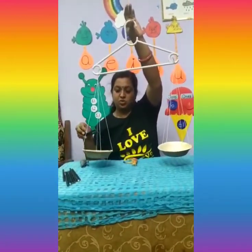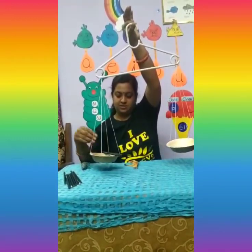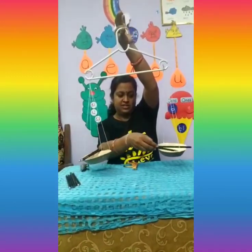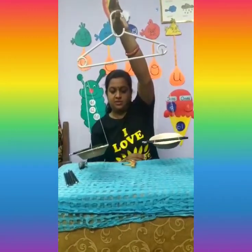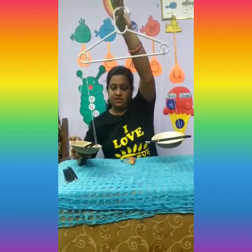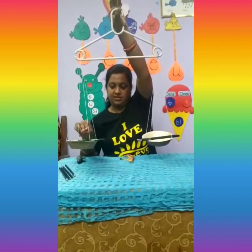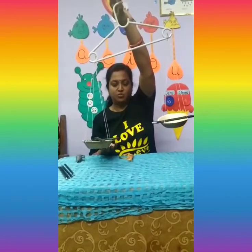I will place two pencils on this side and add two pencils to the other side. Let me add two more pencils to this side and see what happens. This side the weight is more, whereas this side it is less.